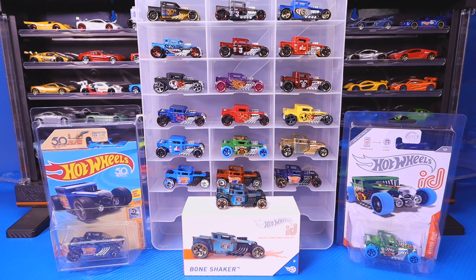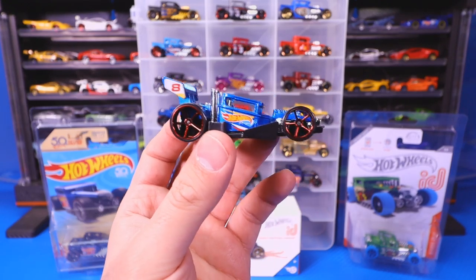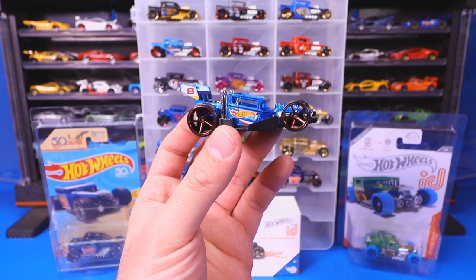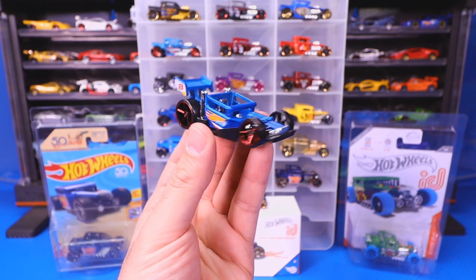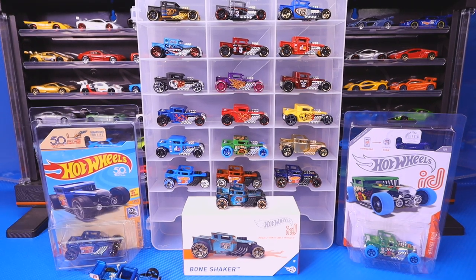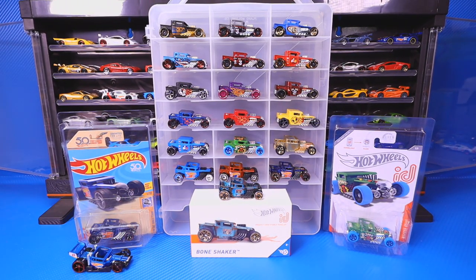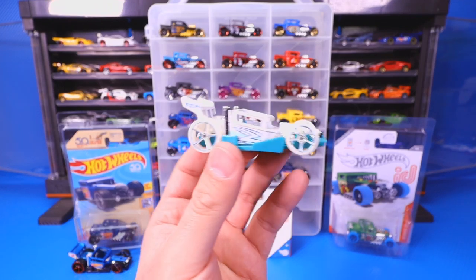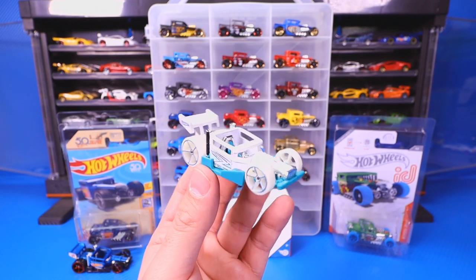Now let's get into some of the variations of Bone Shakers they've made. There are several different variations, including one very new one. First is the Bone Speeder — a speeder variation of the Bone Shaker, kind of meant to be like a drag car type of thing, very interesting. We also got a Bone Speeder variation in white. There are many, many different color variations of all of these cars.